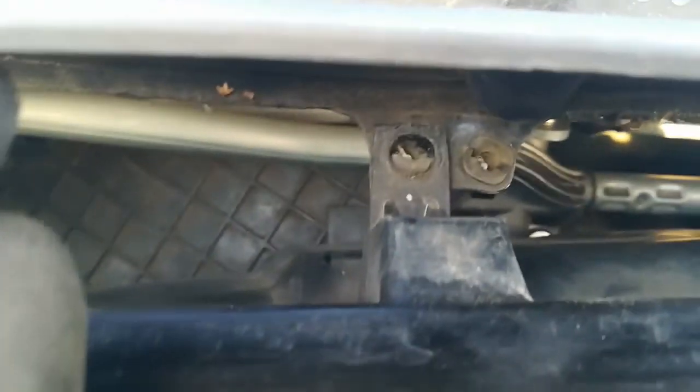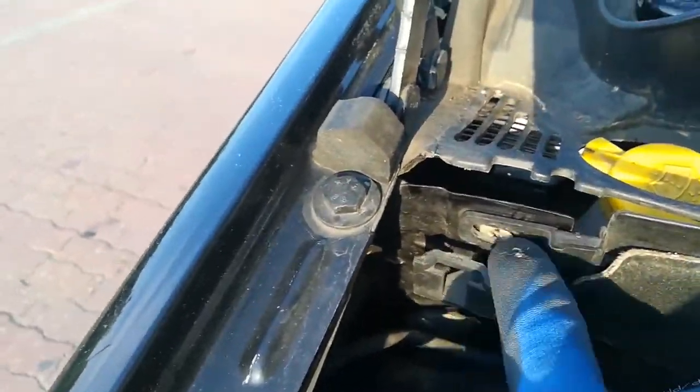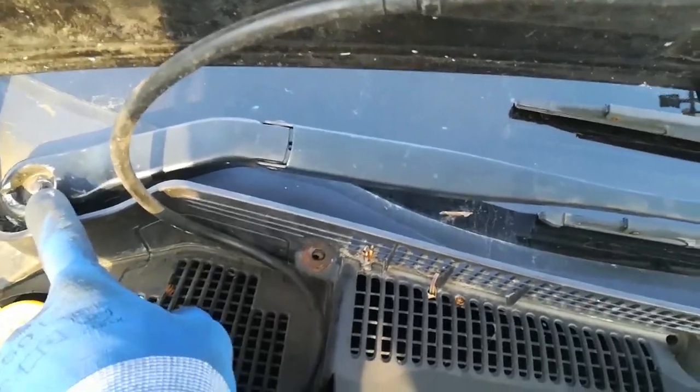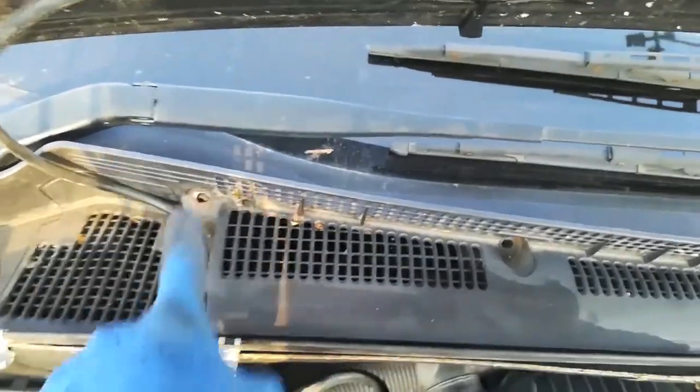Start by putting back the two top pieces — one here and one over there. Then two more here and two more on the side, and that would be it. Since I didn't dismantle the wiper arms, I have to put back the screw caps and screw back this partition wall as well. But lifting it up helped me get to the screws which were underneath. That's how you install the cabin filter — it wasn't too complicated.